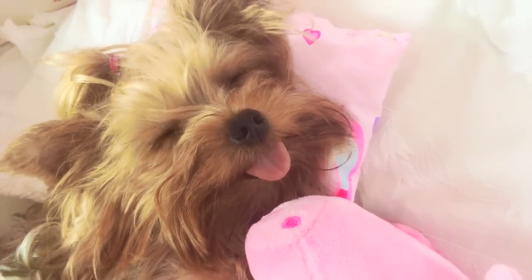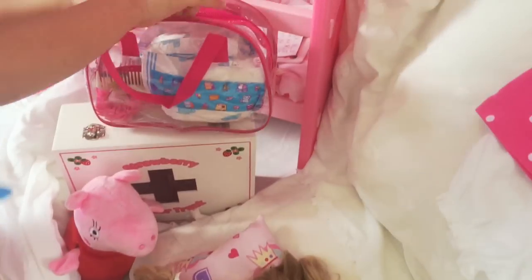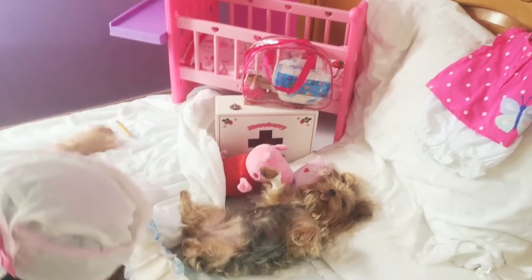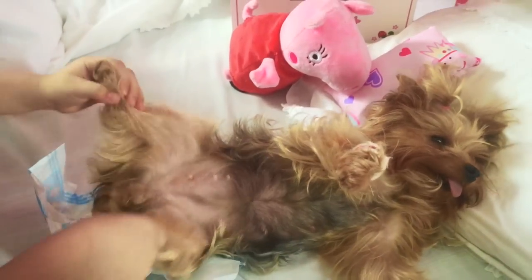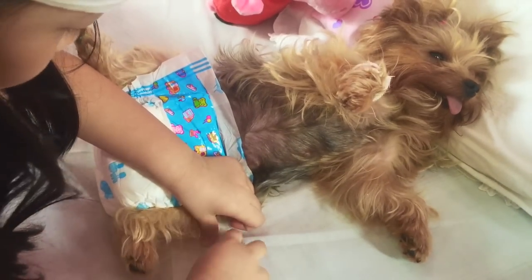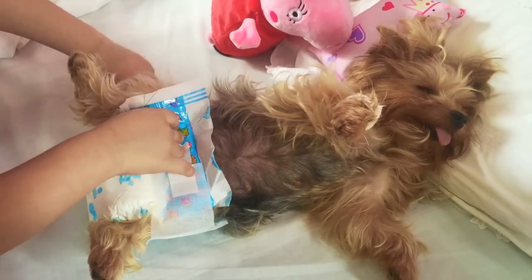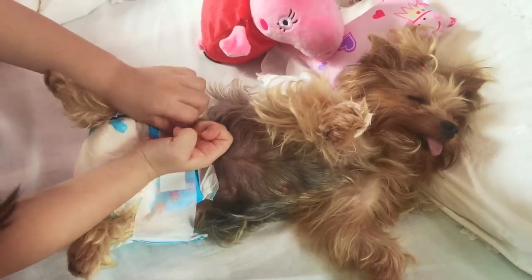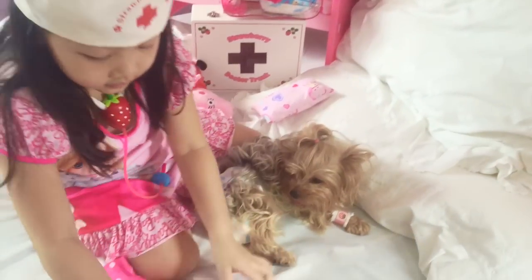Lucy has no energy, so she needs lots of vitamins. Now time to put on some pretty clothes. Jersey is sleeping again — such a lazy dog. She needs exercise and probably a strict diet. Now we're going to put on her new clothes.